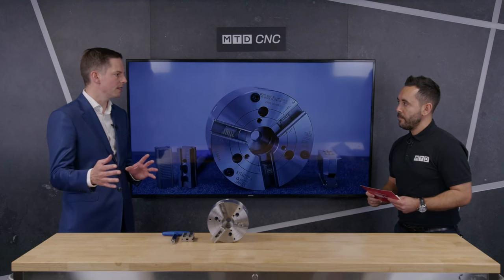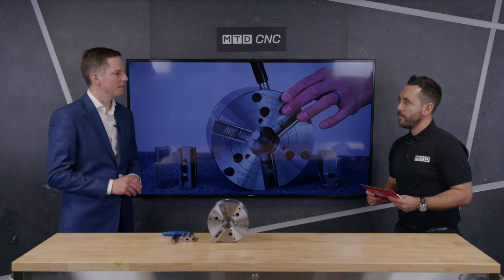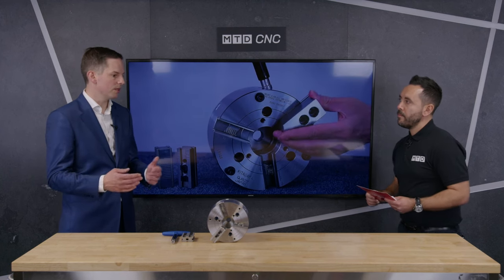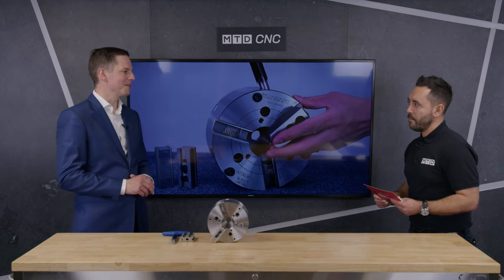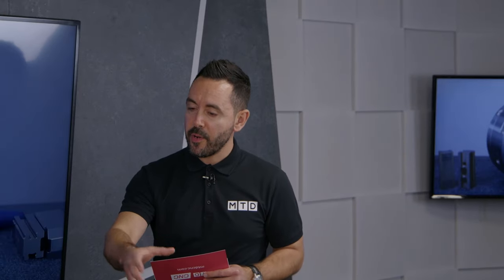And in regards to repeatability, by having the master base jaws coming out of the chuck, does this affect the repeatability and accuracy? No, it is maintained. The repeatability of the chuck is about 20 microns. As you get to the largest size it may increase slightly, but as long as that's in line with the sort of work that the customer's doing, you should get that consistently until the jaws are well used and worn. Very high accuracy, as you would expect from a Kitagawa product.